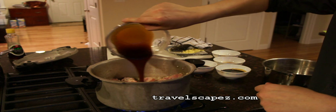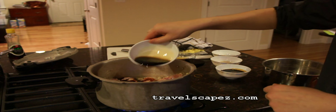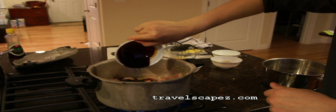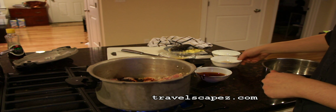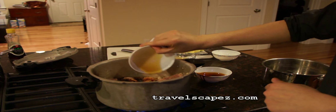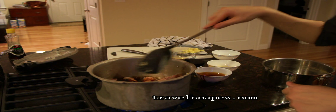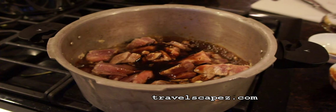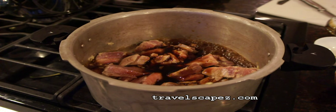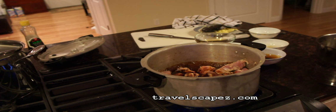Then we are going to put all the sauce inside, and honey. Then mix it again. You can see it is boiling, so mix it so that the pork ribs are coated with the sauce.